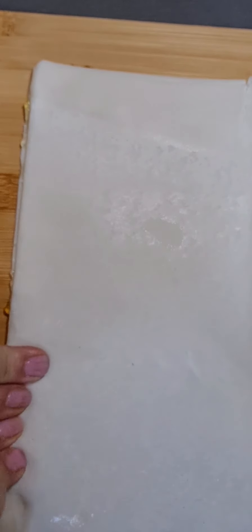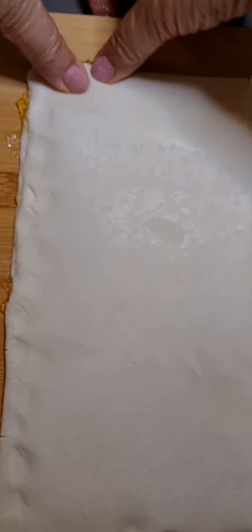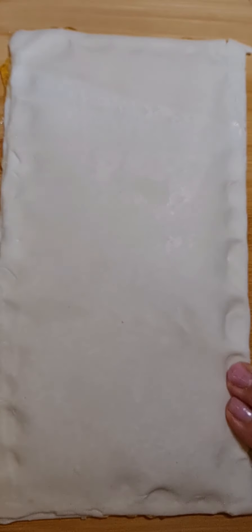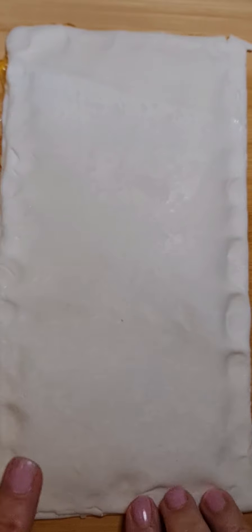Now what we do is we double the pastry over. Push it together so that the bottom pastry and the top pastry meet. Now we'll just egg wash the top — one egg is enough for one piece of pastry.